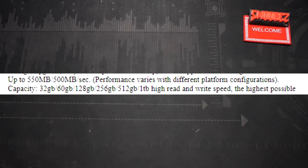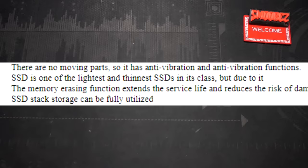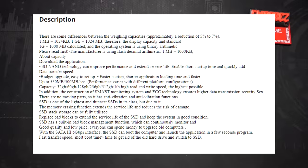The listing description looks like fairly usual stuff. It lists capacities: 32GB, 60GB, 128GB, 256GB, 512GB, 1TB, with high read and write speed — it says 500MB a second, but we'll see. It claims there are no moving parts, which is correct for an SSD, and that it's one of the lightest and thinnest SSDs in its class. It also mentions good quality and low price, so everyone can afford to upgrade their computer.